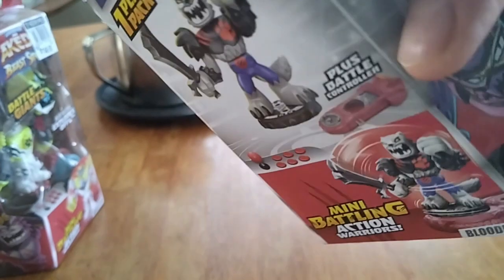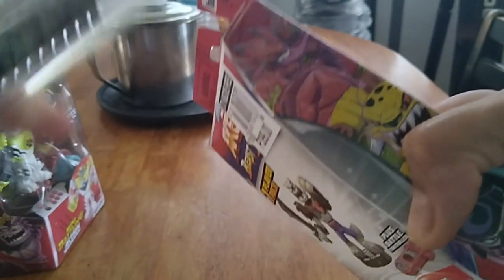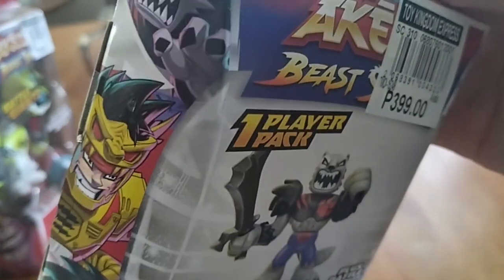This episode is brought to you by nothing. Nothing, I said. And I have a box card here, because be careful, kids — when you open a toy, don't touch these tips.